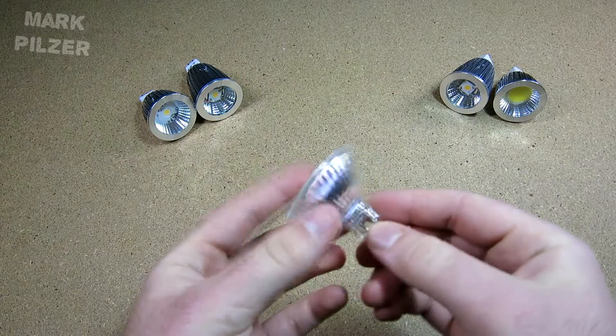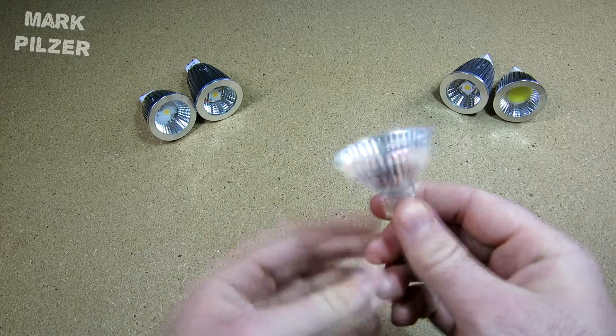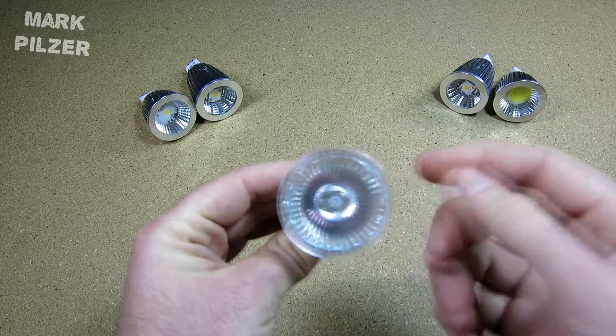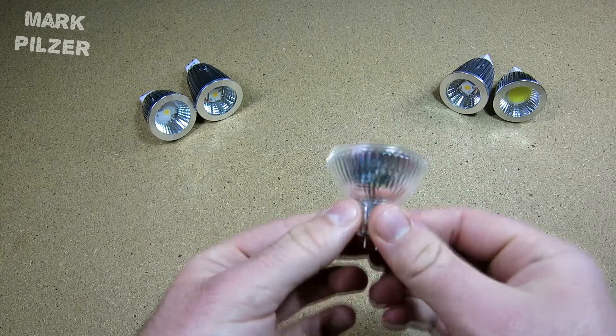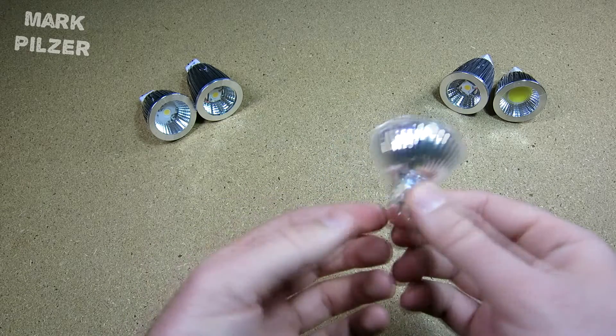Hi guys! Today's topic is MR16 light bulbs. The traditional type are the halogen bulbs — I have one here. This one is a 20 watt, and I used to have in my house the 20 watt and the 35 watt versions.